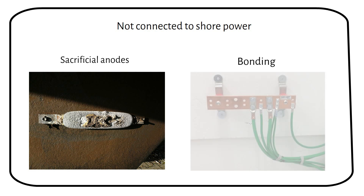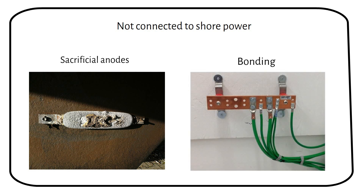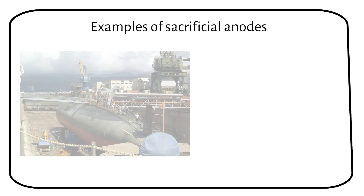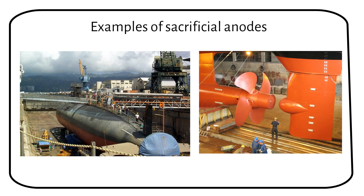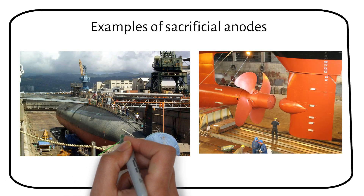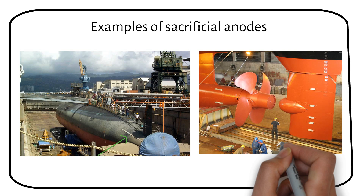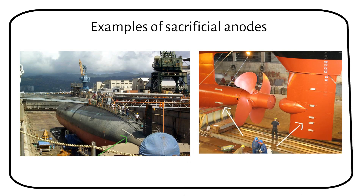We should bond all the metal parts on the boat together to ensure they are at the same electrical potential. This minimizes potential differences that cause galvanic corrosion. Here are some examples of sacrificial anodes. You can see a long anode on the back of the USS Greenville, and in another image you can see several anodes on the rudder and the propeller shaft casing.